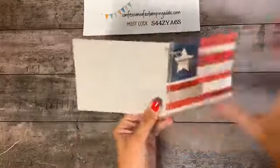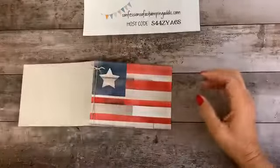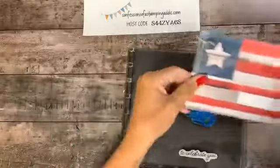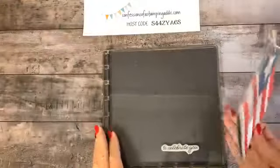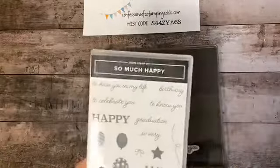There's our card! You can put a white sheet inside for writing. One more part I'm excited to show you — if you don't have a Stamparatus, this tool is a must-have. We just need to stamp a little saying on this. I pulled out the So Much Happy stamp set, which is a new set, and I love the font — it's a handwriting style.